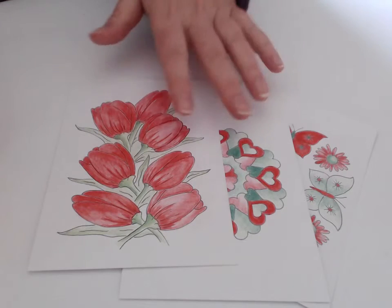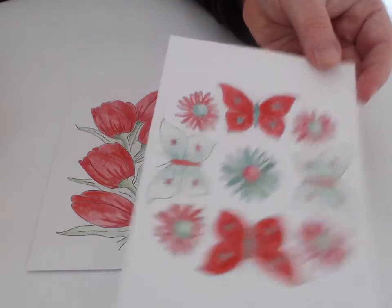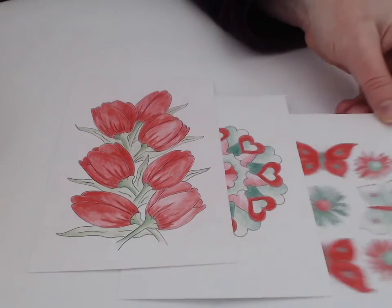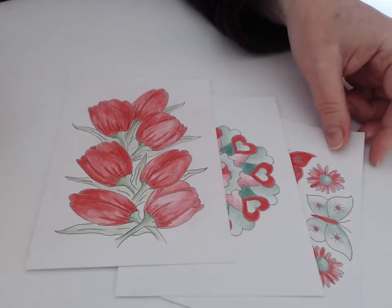Tip number four: use the cards as gift tags. Again, just color in the card and write the 'to' and 'from' on the back, or you can leave the card uncolored for the person to color in themselves.